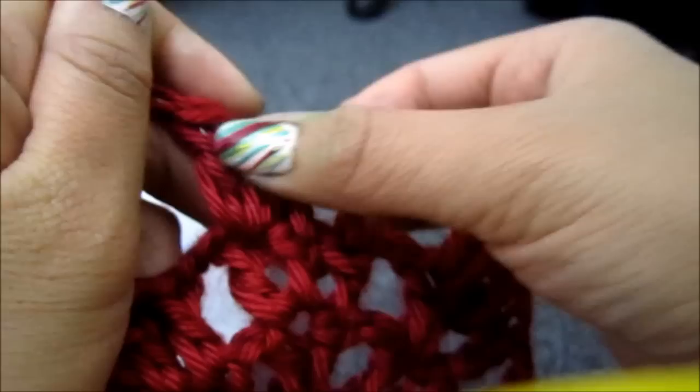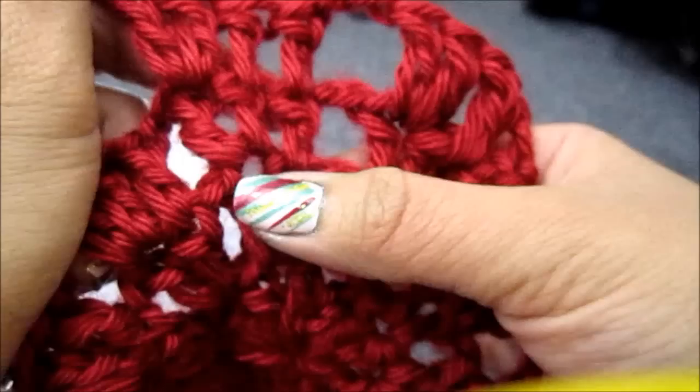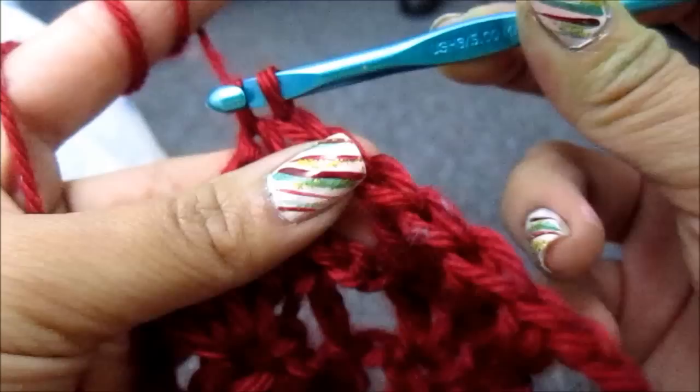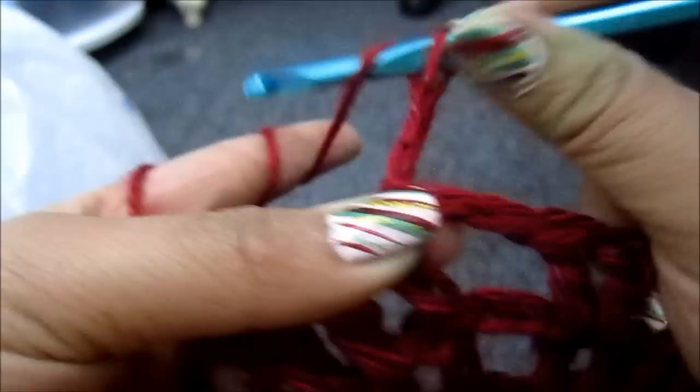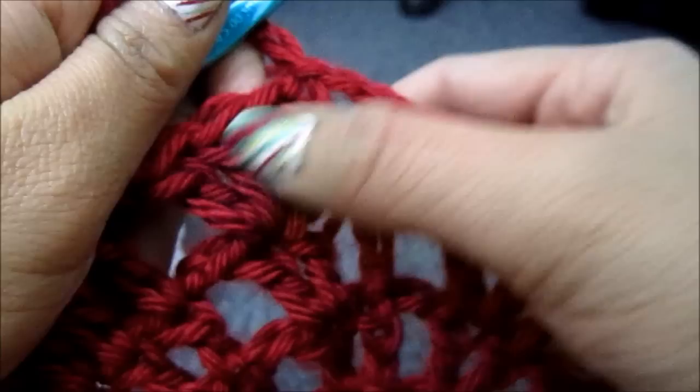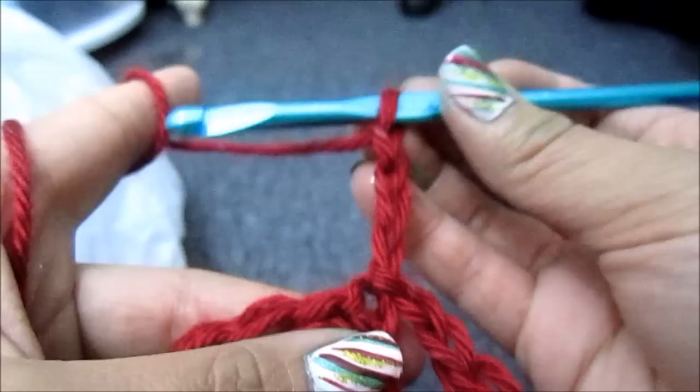Each group should now have 4 on the top, 3 on the next row, 2, and 1. So I've got back to the beginning — insert my crochet hook, pull through, and chain 3 like always. Remember that each row still has 11 groups. Since we were in the 4th row we have 4 in each group. Now we're in the 5th row, which means we're going to have 5 in each group, but we're still going to have 11 groups.